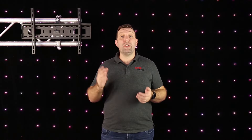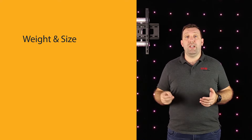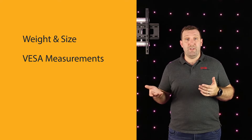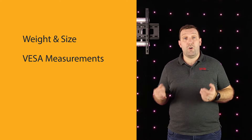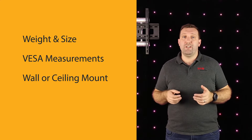To sum up, when you're looking for a TV bracket, check that the wall mount is rated for the correct weight of your TV before checking the screen size. Get your unique VESA mount measurements from the vertical and horizontal distance between the mounting holes on the back of your TV. Pick a style of mount that's going to work best for your application.